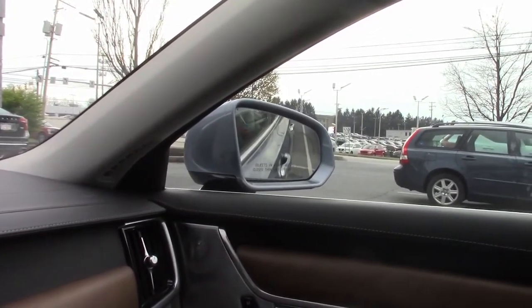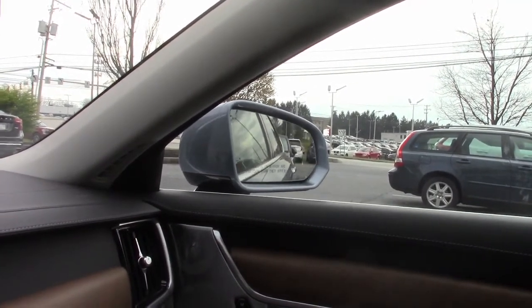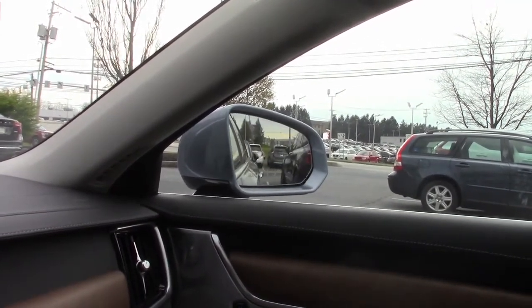Once your Volvo is put into park or drive, the mirrors will automatically return to the regular driving position, allowing normal visibility.